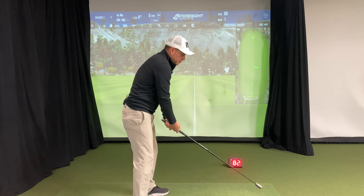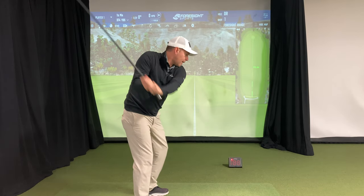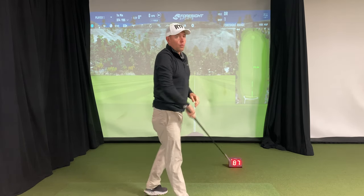We've tested it against the PRGR and the little blue sports sensor. They're actually within 1% if you set it up properly, so it's a very accurate tool. You just got to make sure you set it up right and you're good to go.